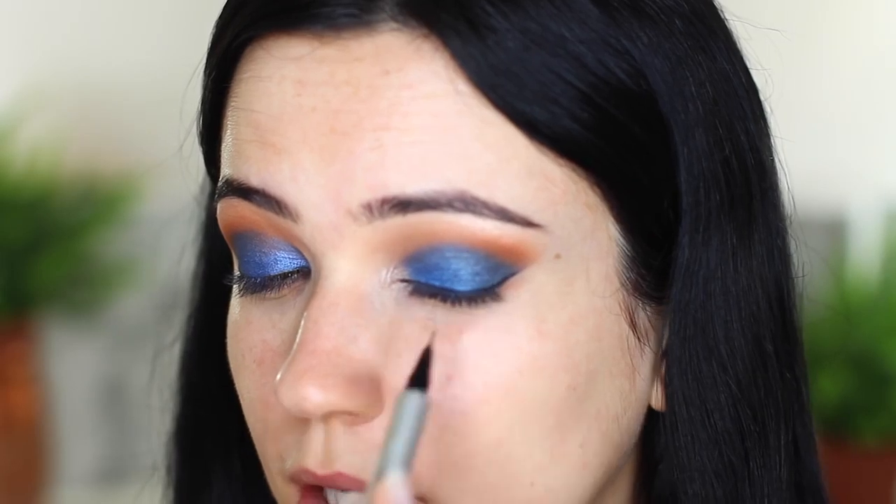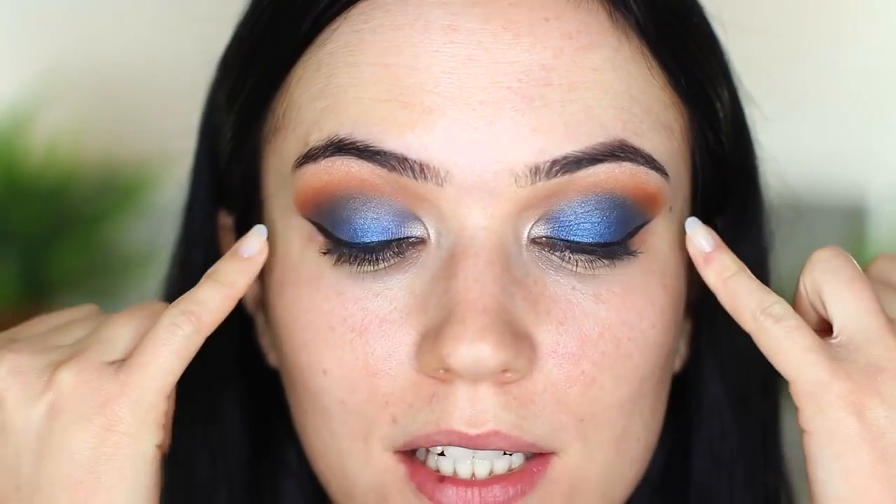I'm going to take a makeup wipe, wrap it around my finger, and just blend away this edge to make sure it's nice and sharp. Once you've cleaned up on this outer edge you can use that line to create a nice wing with eyeliner. I've just added a very subtle wing - this color isn't that dark so it kind of blends in with the blue. I've also applied highlighter on the inner corner just to make sure it matches.